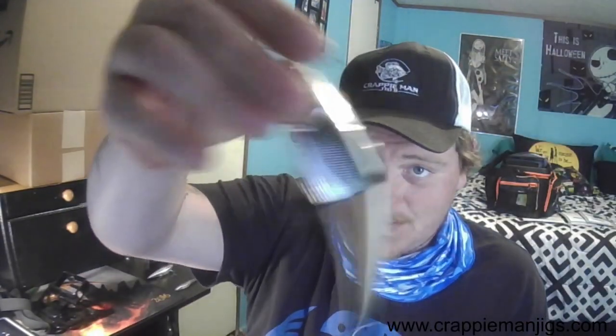My two topwater choices are the Berkley Hijacker — three treble hooks, I like three treble hooks on my walking baits — and a glide bait, specifically the wake bait version. There's also a bait that just came out in chrome color called the Magic Swimmer — amazing bait. So we throw across the point and get our bites on top.